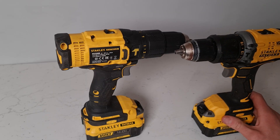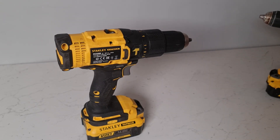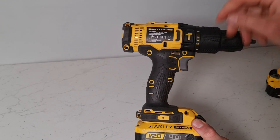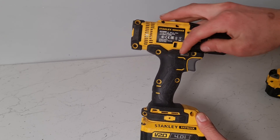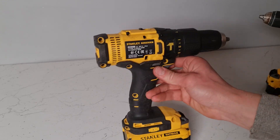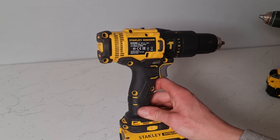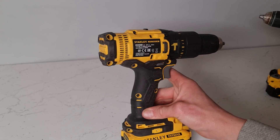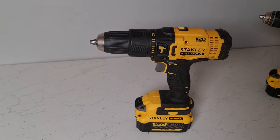One of the big advantages of a brushless drill is obviously you don't have to replace the brushes. On this brushed Stanley drill, the only way to get at the brushes is to remove all these screws — eight screws have to be removed. You have to take the drill housing apart, get inside the drill, and replace the two brushes that are in contact with the electric motor, and then reassemble your drill.